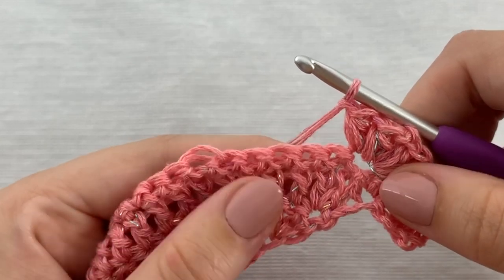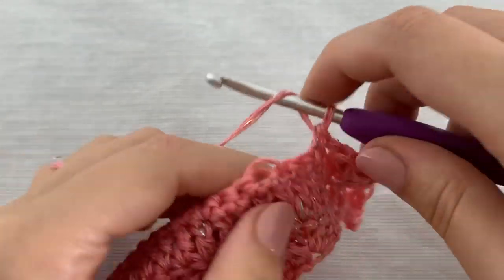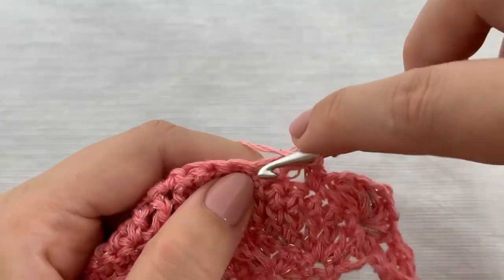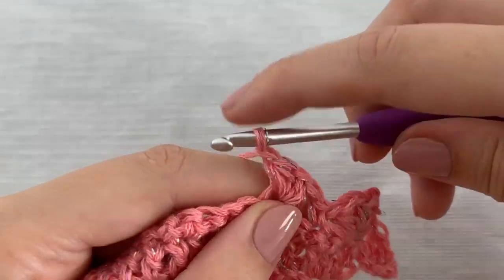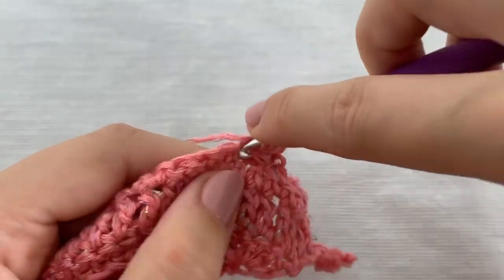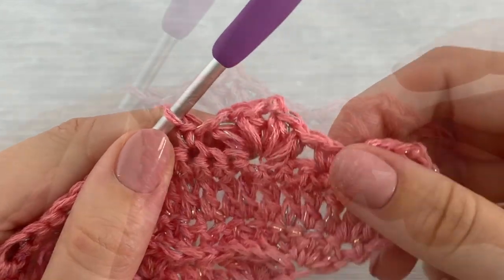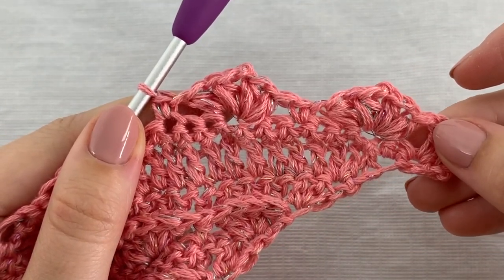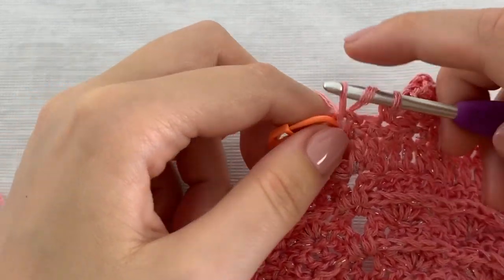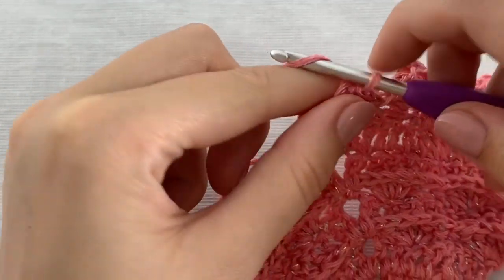Then skip the next two stitches and work one single crochet stitch in the next stitch. Then skip the next two stitches and work one single crochet stitch in the next stitch. And work two puff stitches, chain 2, two puff stitches in the center chain 2 space.